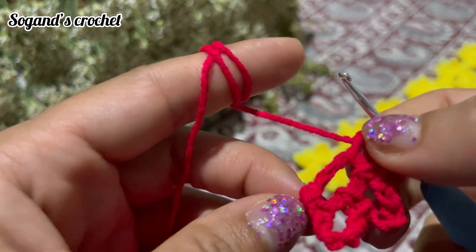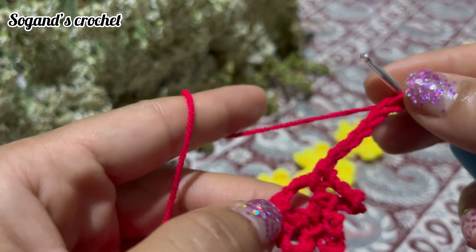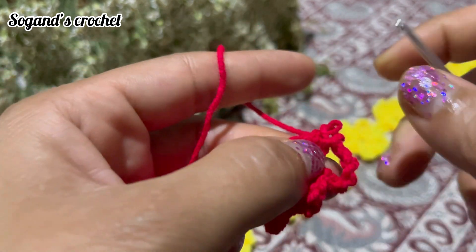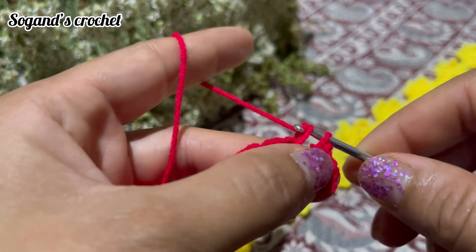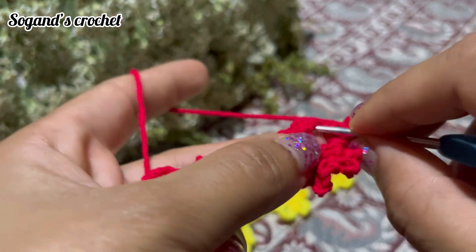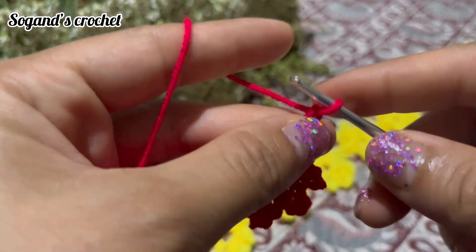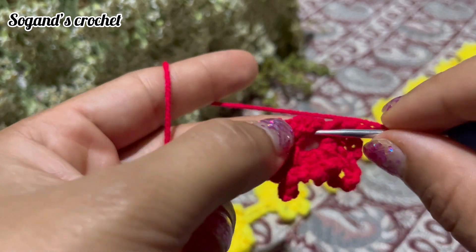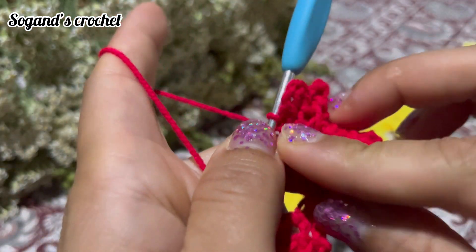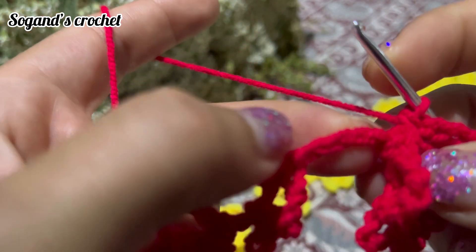This is my last flower. Chain 6: one, two, three, four, five, six, then make a single crochet. Then chain 6 and make a single crochet. Chain 6 again — this is my sixth petal. This is my last flower. Make a slip stitch in this chain.